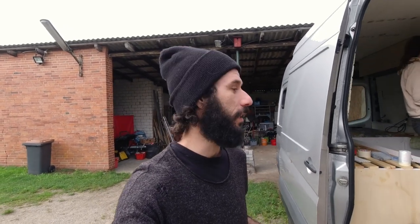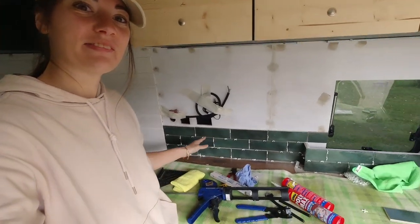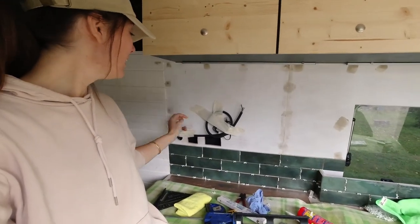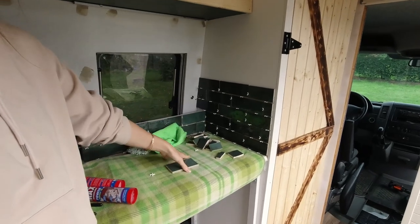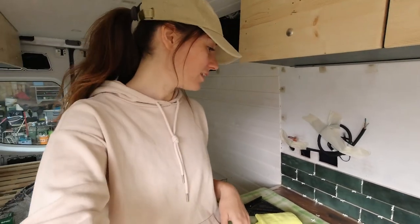Good morning guys, the weather is a little gloomy today, but I hope it gets better. Yesterday we left you while we were gluing the tiles, and now we're going to show you the end results — it looks so, so amazing. We are so happy. The tiles are matching perfectly with the paint we chose for our cupboards. We went a little higher on one side because that's the main cooking area where we use the induction and the blanket.